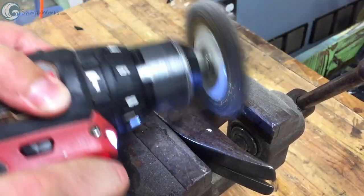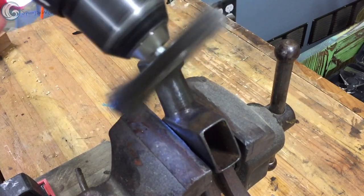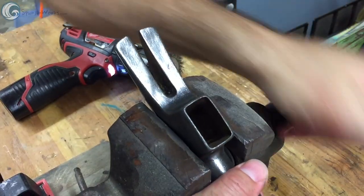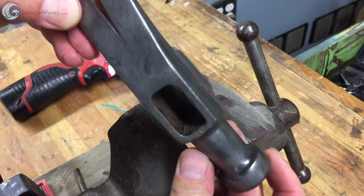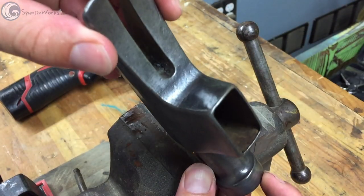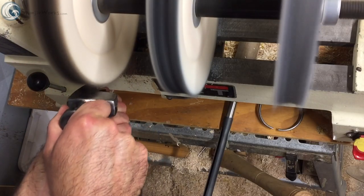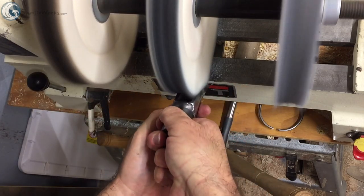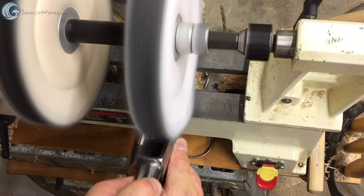And to get down to nearly bare metal, I use a wire wheel on my cordless driver to scrub the surface clean. One could remove most of the dents and scratches at a belt sander, but I like the worn look, so I'll skip that part. Then I polish the hammerhead, finishing off with carnauba wax.